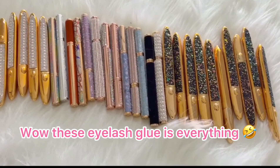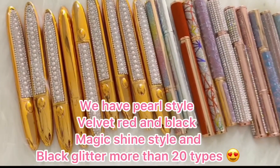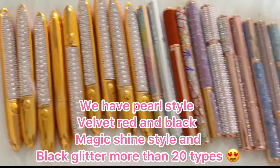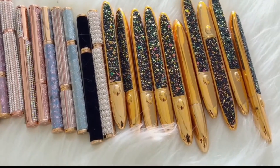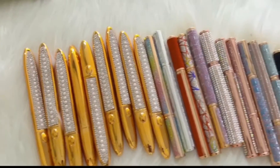So let's see it. We have more than 20 styles — the gold style, shining diamond, black guillotine — or the wholesale price.